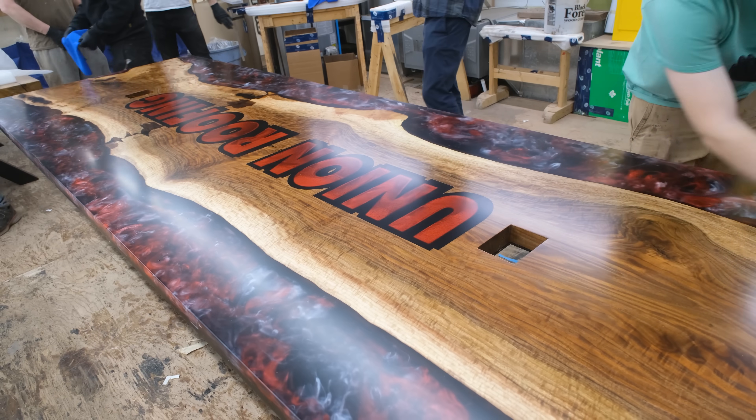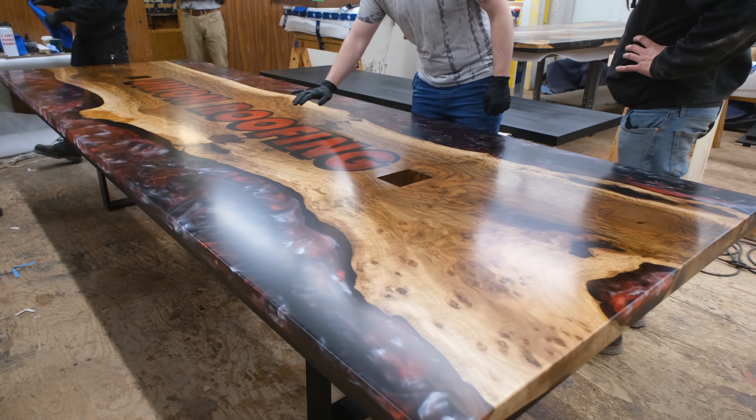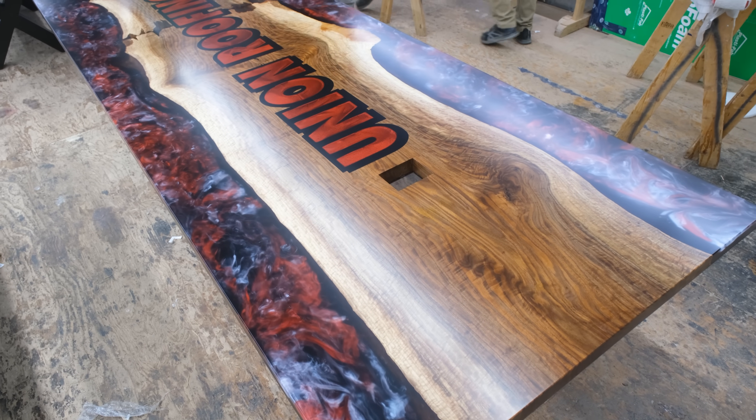We have the table all finished up, ready to send off to our client. It's going down to Philadelphia, so we're going to be packaging it up in a crate and sending it off to them.